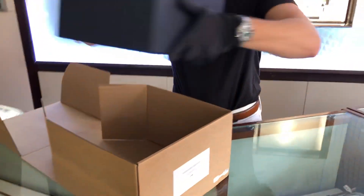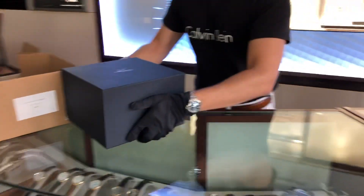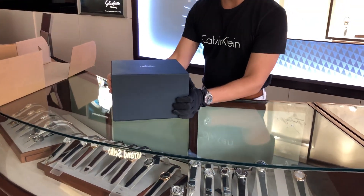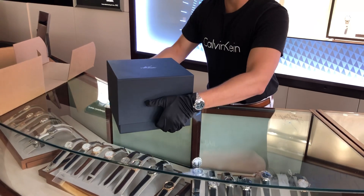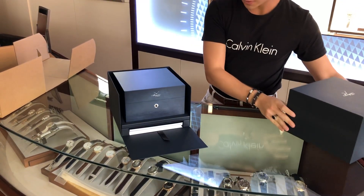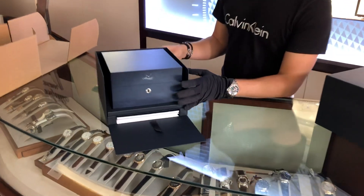Inside you're going to see Breguet's blue cardboard box, and if we just go ahead and slide this up, here we have a beautiful blue wooden box.